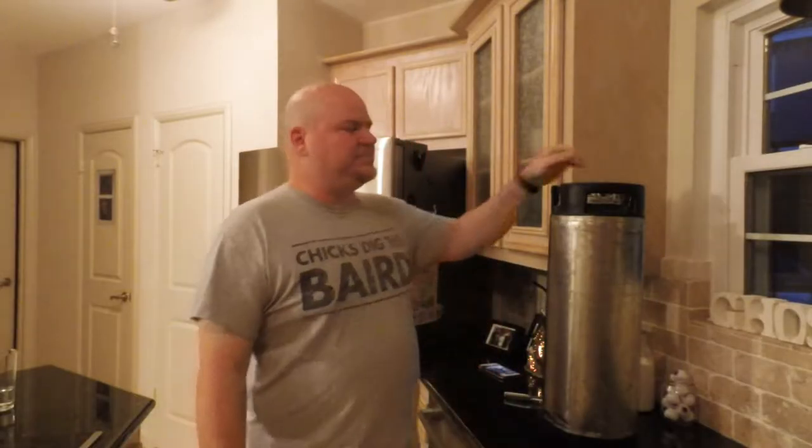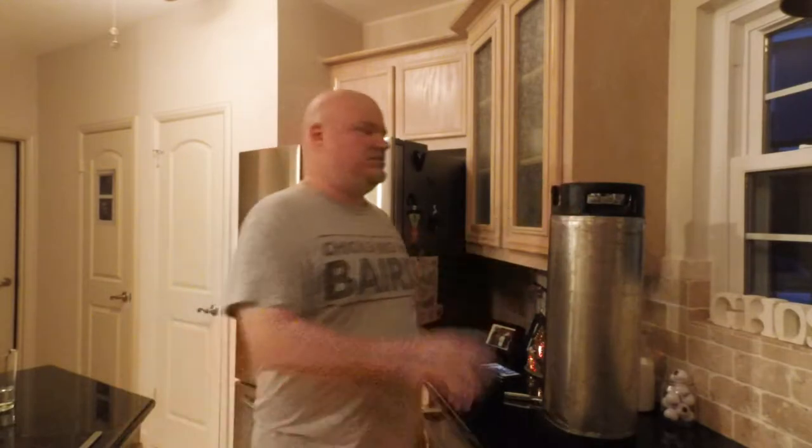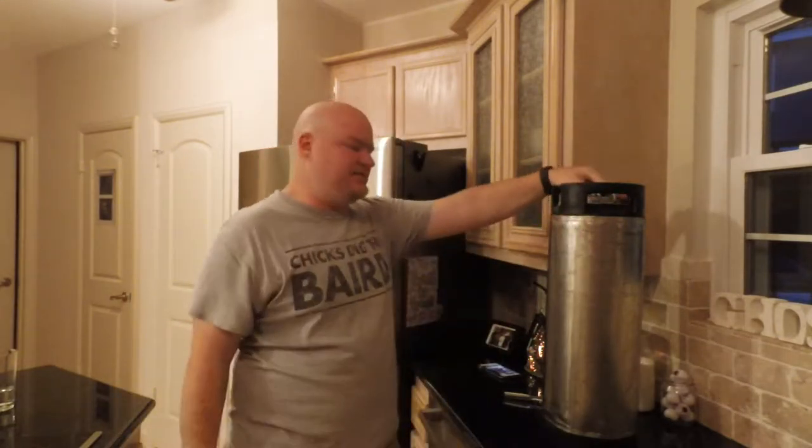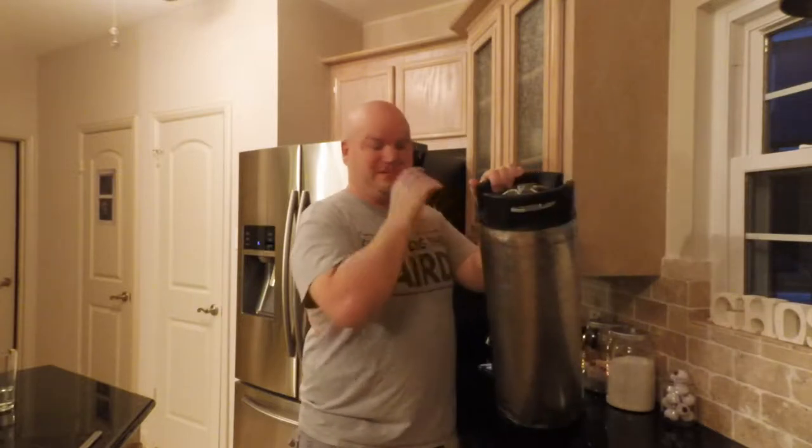Hey guys, good evening. I hope you're having a great fall. I wanted to go over an aspect of homebrewing that many people don't do — instead of having to bottle your beer, you can always keg your beer. What I have here is one of my five-gallon corny kegs. These are actually old soda kegs used for Pepsi and Coca-Cola to put pre-carbonated soda in and deliver to restaurants, but many home brewers have taken to them because we can use them to carbonate our beer.